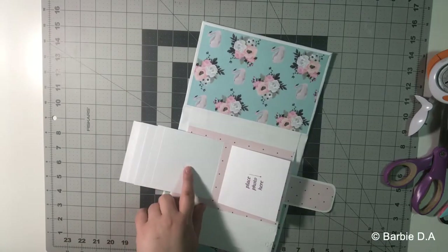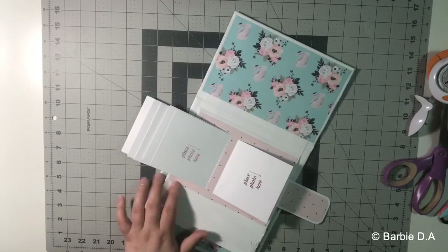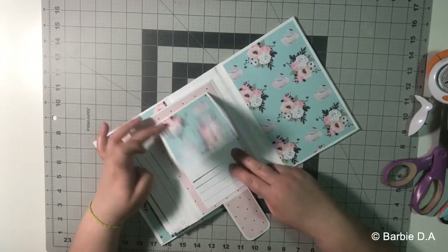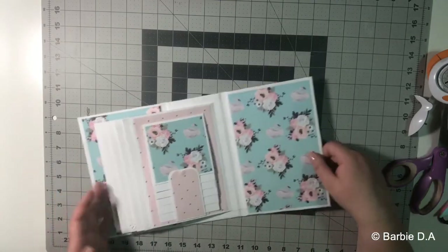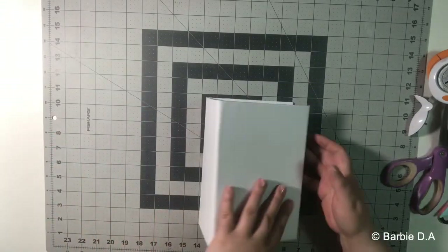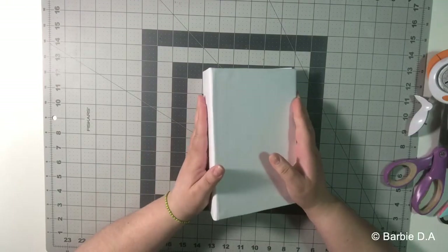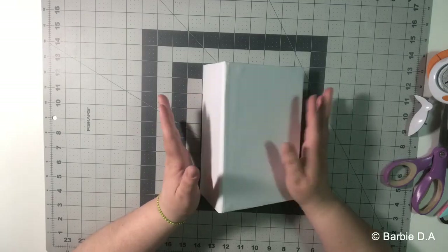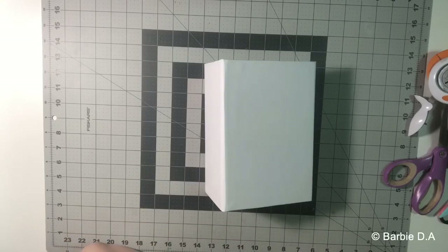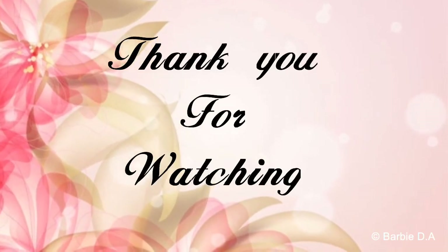That's how the case looks. Don't forget the magnet here, and close. I continue with the next video for the next pages. I hope you enjoy my tutorial — it's a good day, I hope you enjoyed it, see you in the next video!